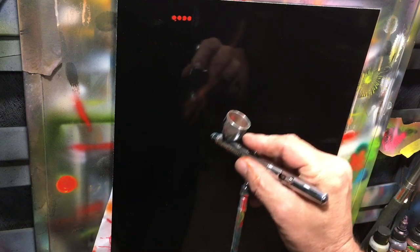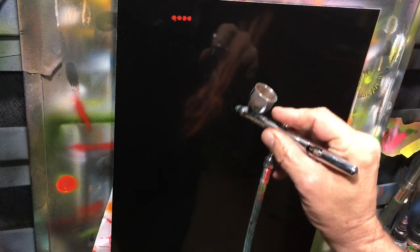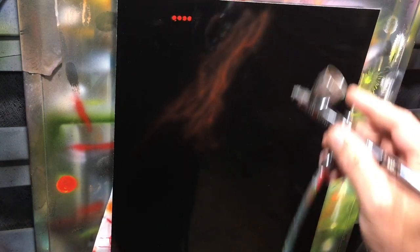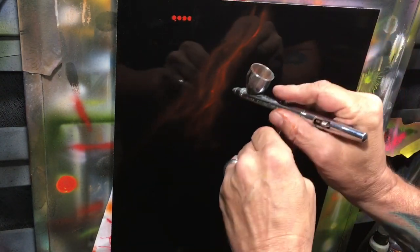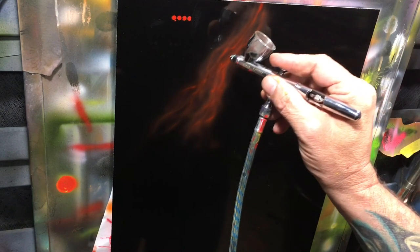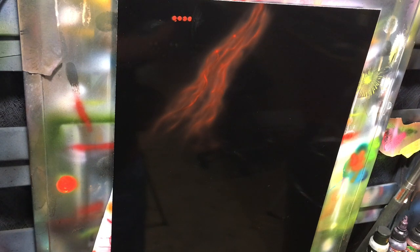Say I wanted to do fire — and I'm not going to today — but say I wanted to do fire and build up that background layer for that glowy effect. Usually that takes really, really long. But in this case, as you can see, I get coverage right away. That has implications for realistic fire that I don't think anybody has really explored too much yet.